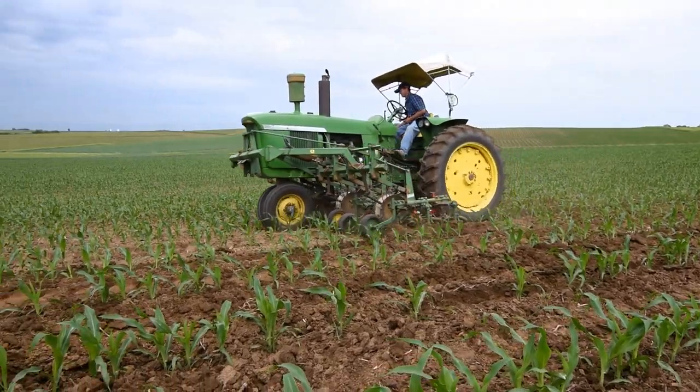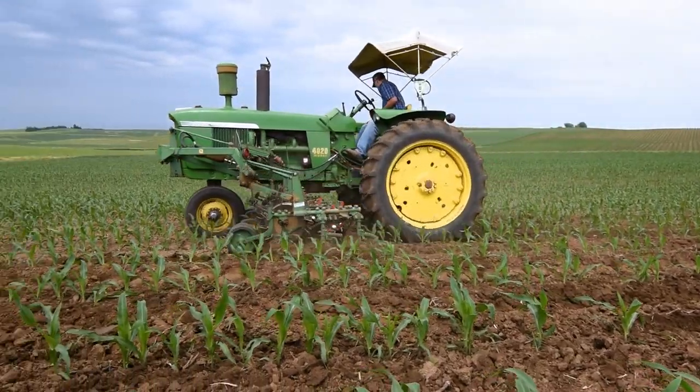I watch the weeds. It depends on the weather, too. If I cultivate a week after the corn emerges or the soybean emerges, it could be four days after my first cultivating that I'm back out there cultivating again, depending on weed pressure. If you have a lot of weed pressure, you need to stay on top of it.